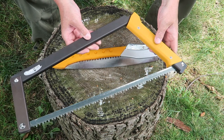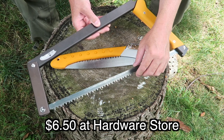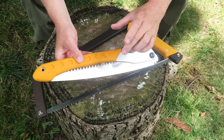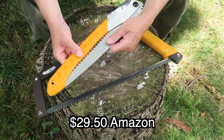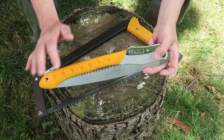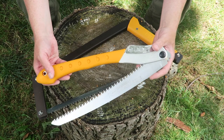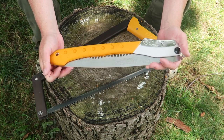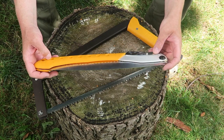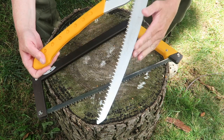One big pro of the Boreal 21 is that it'll accept any 21-inch buck saw blade. If you need a blade in a pinch you can carry a spare, and you can pick these up at any hardware store. The Silky blades are going to be more expensive to replace. These Silky saws are really made for arborists — they're made for pruning trees and green wood for the most part — but they do work really well for camp and bushcraft tasks. You can see how nicely the Silky folds down, a little bit smaller than the Boreal 21, and weight-wise they're about the same, but you're going to pay more to replace these blades.